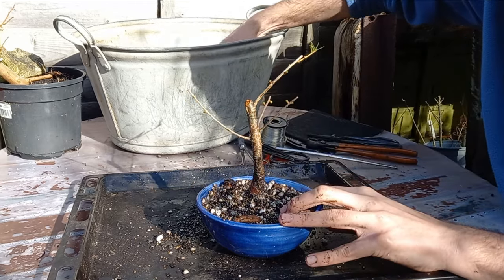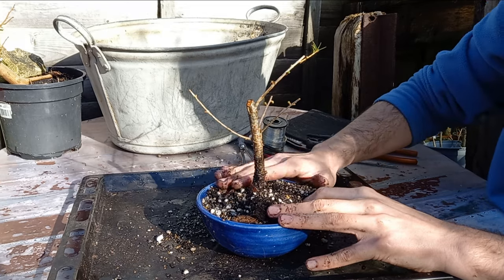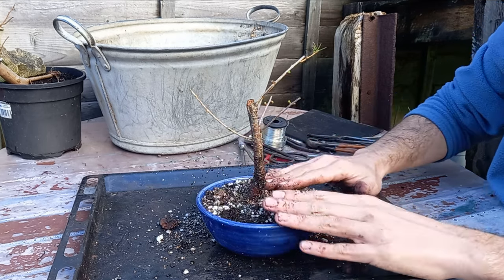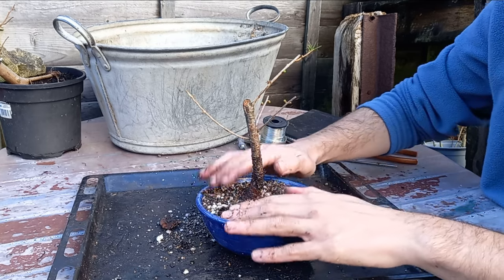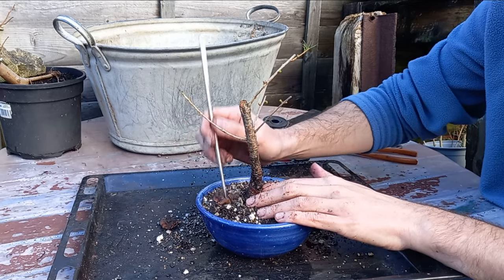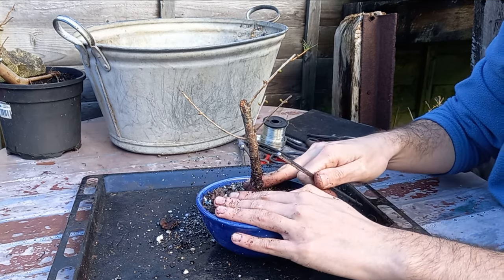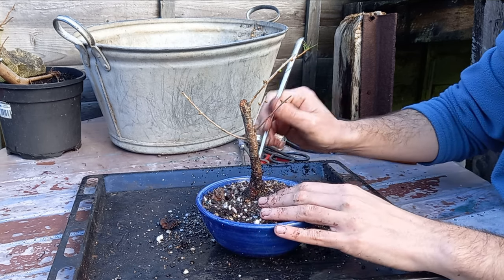A lot of people will be asking why I don't wire my trees into the pot. I've explained this in previous videos — if you do, you risk wire marks on your roots. Wire marks on branches is one thing and they might grow out as the tree matures, but wire marks on your nebari is a very different thing and can be more problematic to overcome. I just think that if you're concerned about your tree falling out of the pot or being knocked out, just use stones or rocks — temporarily put them on your pot to hold the tree in place. Give it maybe a month or a couple of months just for the roots to develop and establish themselves, and that should be enough.